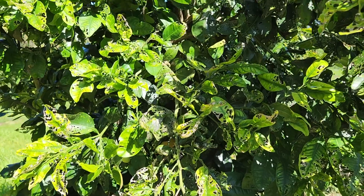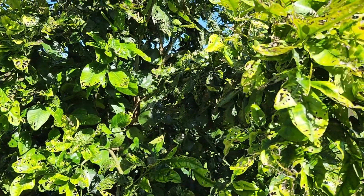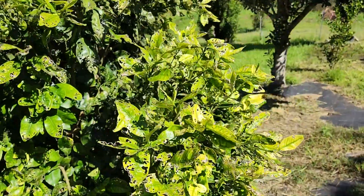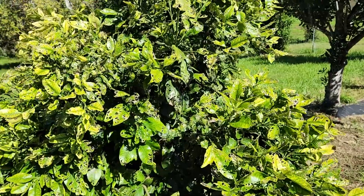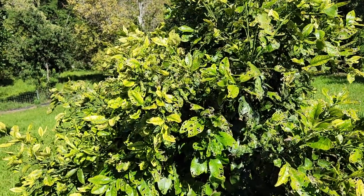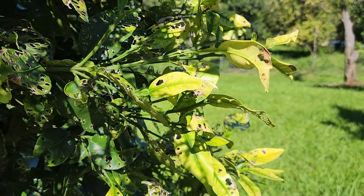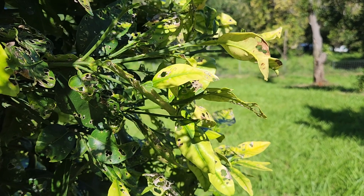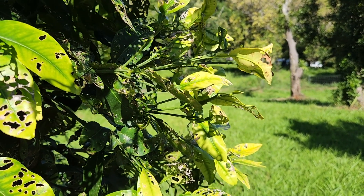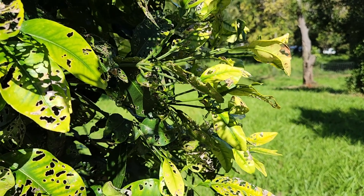In addition to insects and either too much or too little water, the fourth main reason why your leaves might be curling is nutrient deficiencies. Citrus trees need a lot of calcium, iron, and magnesium, and if they don't have enough of those you can get not only curling but also yellowing of the leaves. Adding some kind of agricultural lime is a great thing to do at least once a year for all your citrus trees.